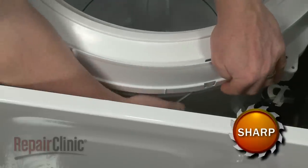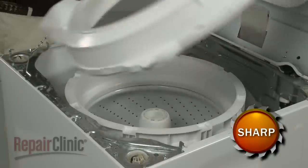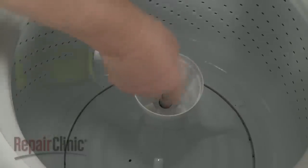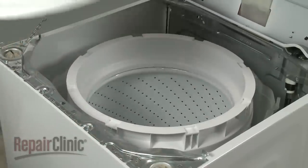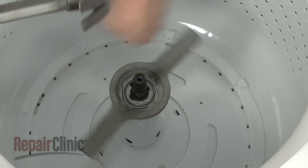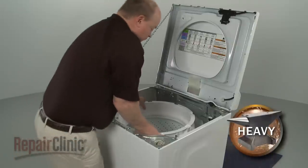Now use a small flathead screwdriver to release the tabs to remove the tub cover. Pry off the fabric softener dispenser or cap, and use a 7/16-inch socket with an extension to unthread the agitator mounting bolt. Lift out the agitator. Use a spanner wrench and hammer to loosen the tub nut by rotating it counter-clockwise, then unthread the nut. You can now lift out the inner tub.